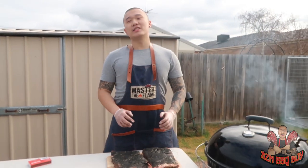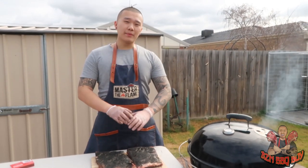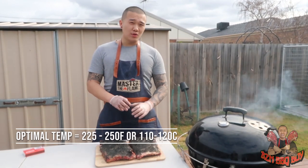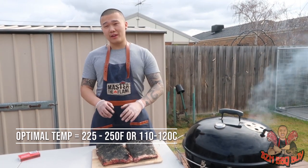We're going to be using the low and slow cooking method today. The optimal temperature to smoke these ribs would be around 225 to 250 degrees Fahrenheit.